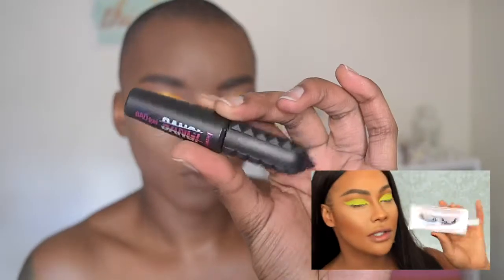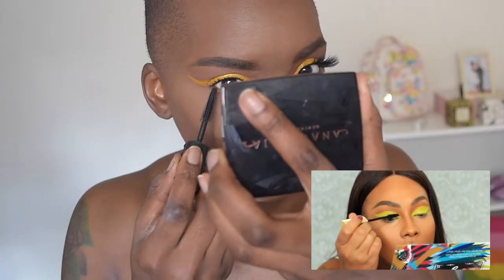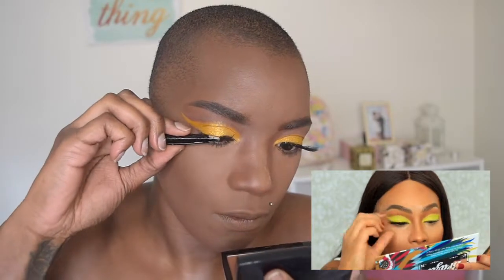Off camera I went ahead and finished my face and applied my highlights. Now let's get back into the eye tutorial — we're going to use the Bad Girl Bang mascara as well as my favorite lashes from Goddess Collection, specifically their Vast Lash. We're going to apply the mascara and the eyelash, and then remove the setting powder from my nose. This is the Milani Strobe Highlighter in the shade Glowing.